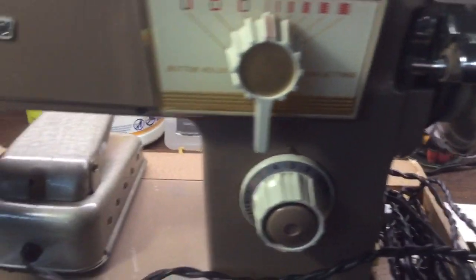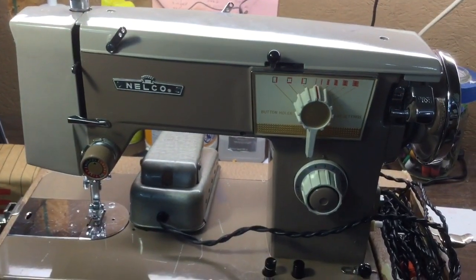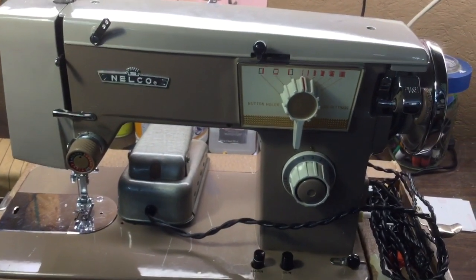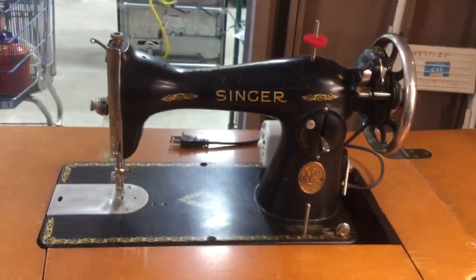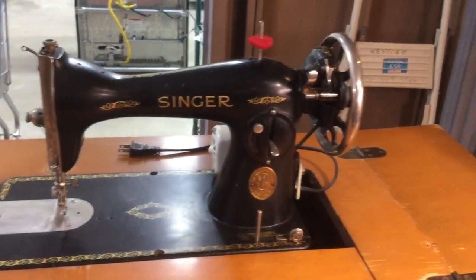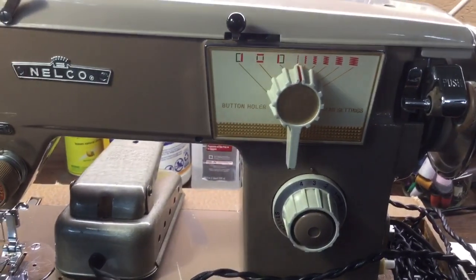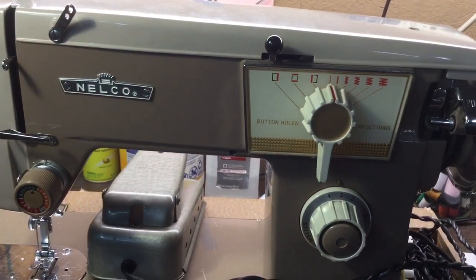But most of these were made in Japan, and they're really very good quality machines. They all use that Singer Model 15 drivetrain, which originated with this machine here. So if you see one of these machines and you're wondering about how reliable it's going to be, look it over — every machine is different.